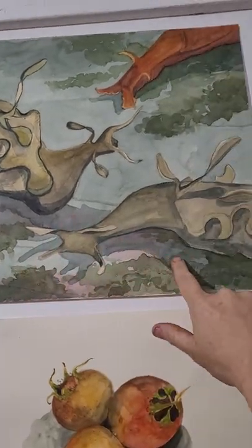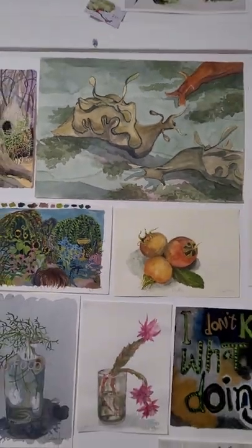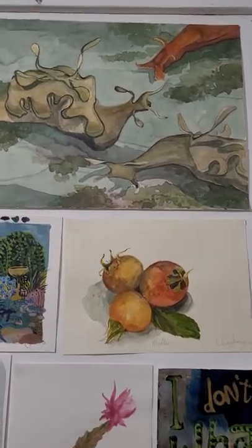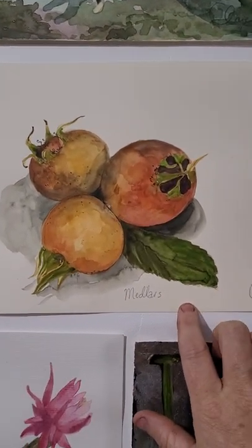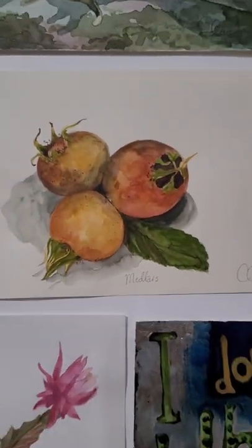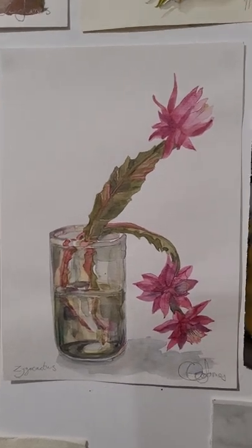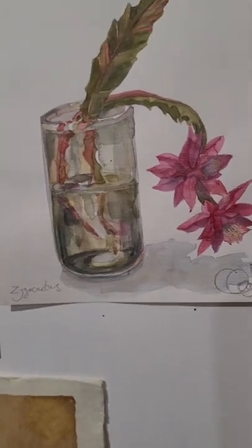Sea hares are like a big sea slug — very mushy and big and I love them. So people who love sea hares and nudibranchs might like that one. Here are some medlars, just some fruit from dad's orchard that I painted when I was at his place. They're really old-fashioned fruit, a little bit like a quince — a bit gritty and apple-y, quincy. And this is just a pretty little watercolour of a zygo cactus.